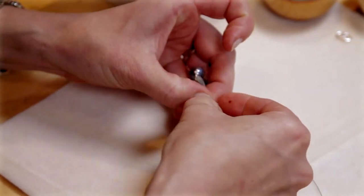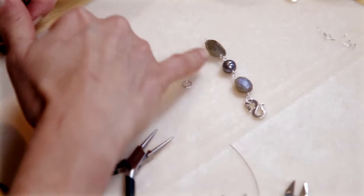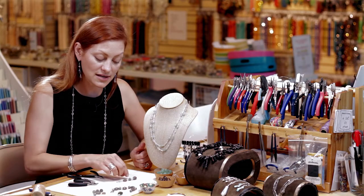Place that ring on my S-clasp and that's one side. When you finish the bracelet you do the same thing on the other side and you have a finished piece.